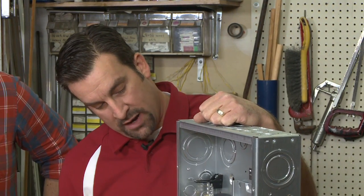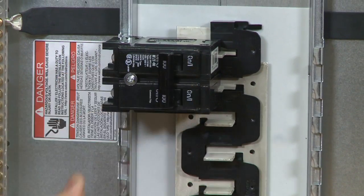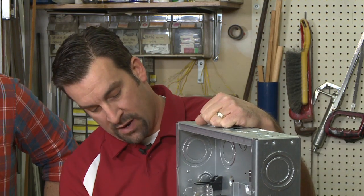Before we grab anything in this box, we want to safely turn off the power. That breaker turns everything off in this box.